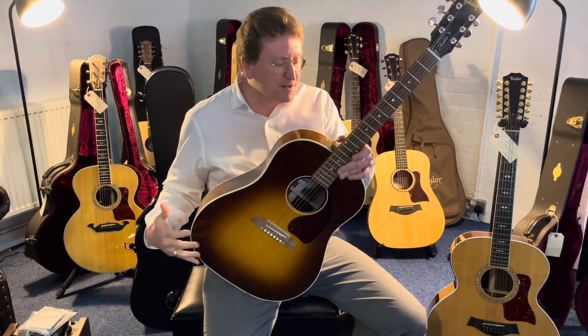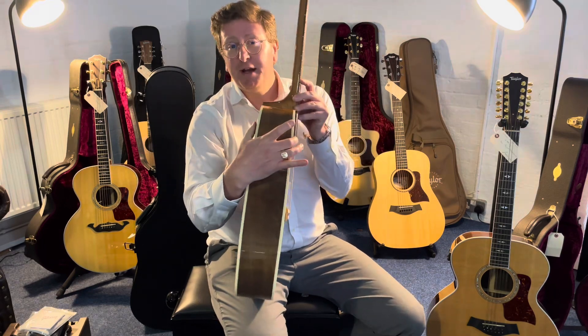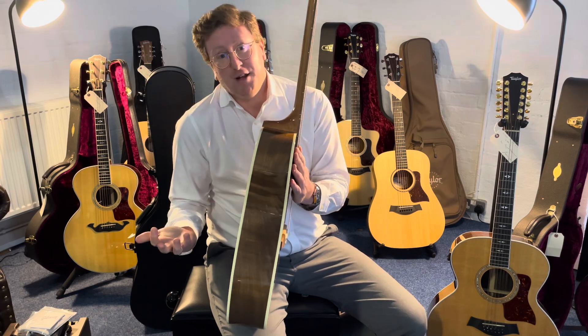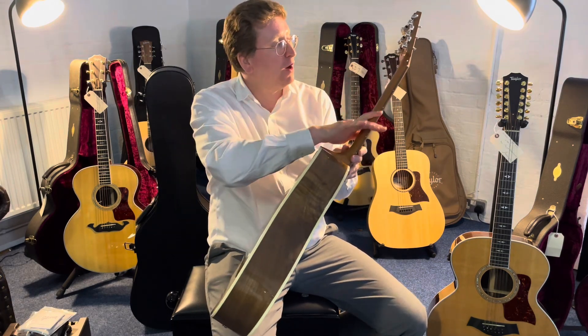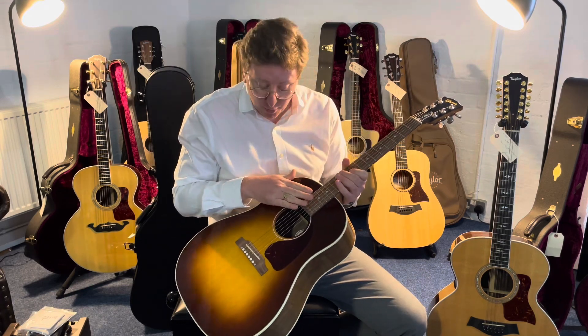It's part of Gibson's studio range of acoustic guitars. The studio has a slightly slimmer body — it's not as deep as the standard or the original — but you don't lose anything. The tone is still gorgeous. It's a beautiful solid Sitka spruce top paired with walnut back and sides, a beautiful mahogany neck with a gloss finish. We've got a lovely walnut fingerboard as well.